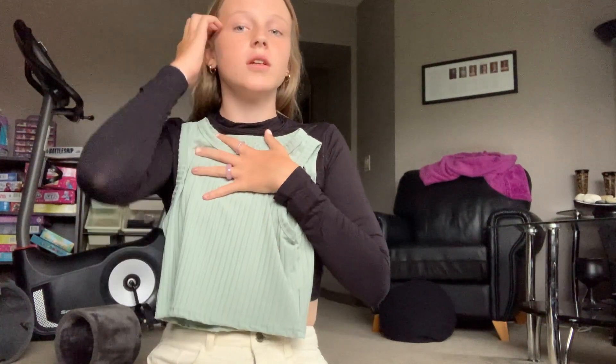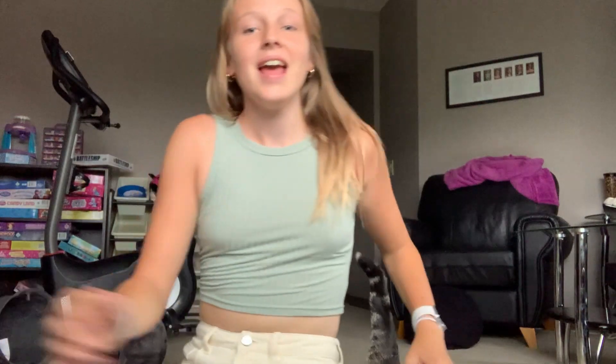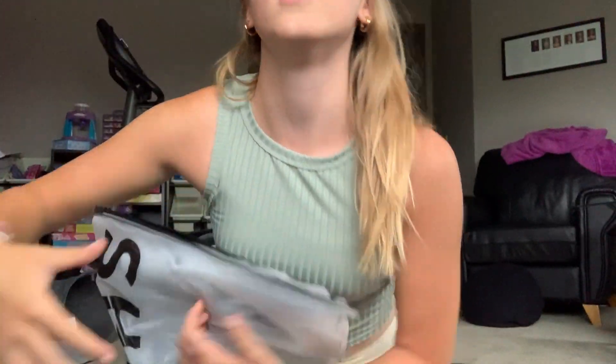Trying it on with the jeans — it won't match perfectly but just focus on the top. Oh my god it's so cute! I love it. It's just a simple green tank top from the back too — really cute. Now let's try on this gray zip-up.